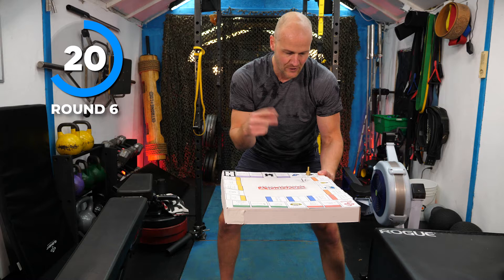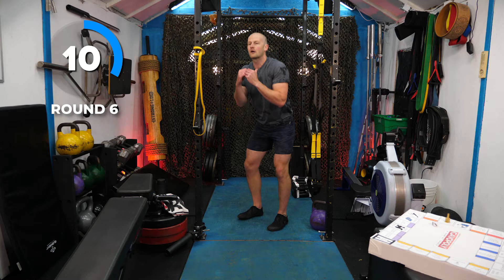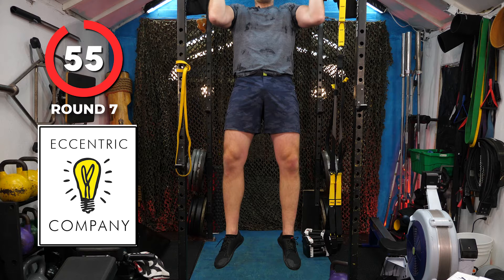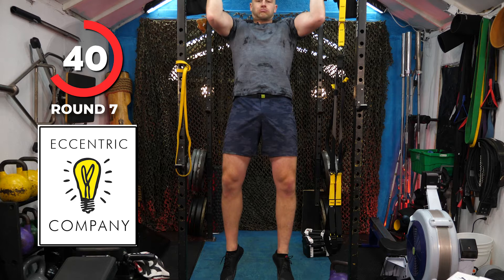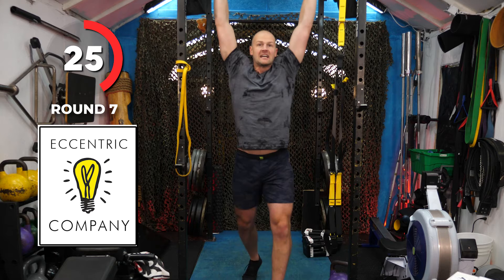Rolling — two. The Eccentric Company! Eccentrics are that slow lowering. You can do a slow lowering push-up, slow lowering squats, slow lowering bicep curl, or slow lowering pull-ups. I'm going to jump up to the bar — nice and slow. You can do this with a band, or bicep curls again, or hold the heavy dumbbell and do squats nice and slow. The slower you go, the less you have to do. You can go one minute, one rep — that's super awesome.